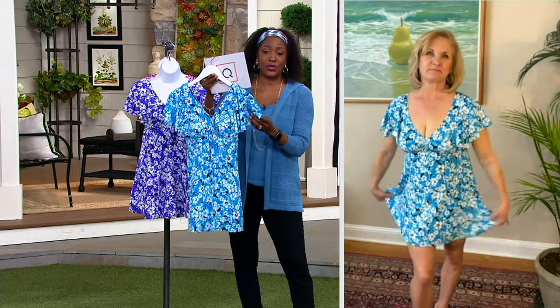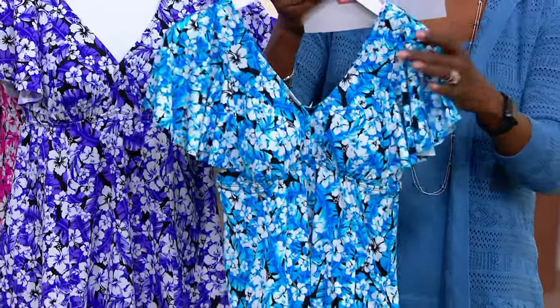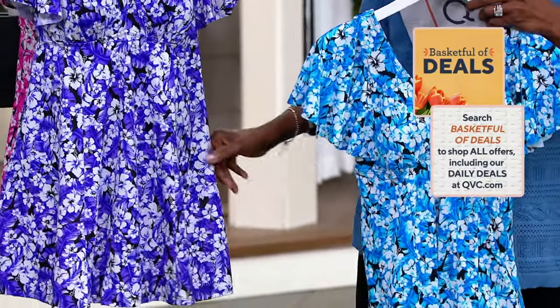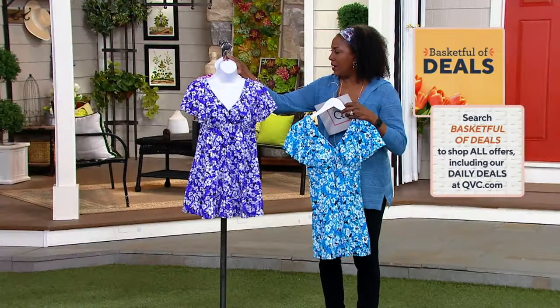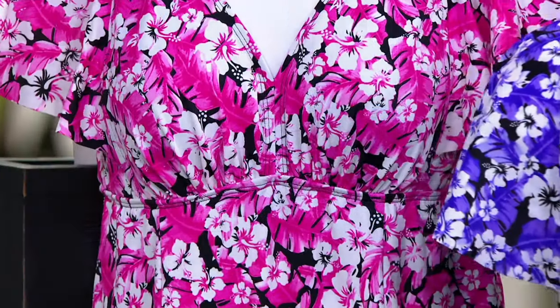The prints are so pretty. There's a little bit of a tropical element to it, but for the most part the blues are all blues and tonal, the purples are shades of purple with white and black, and then you have your choice of the pinks that are going to give you that same appeal.